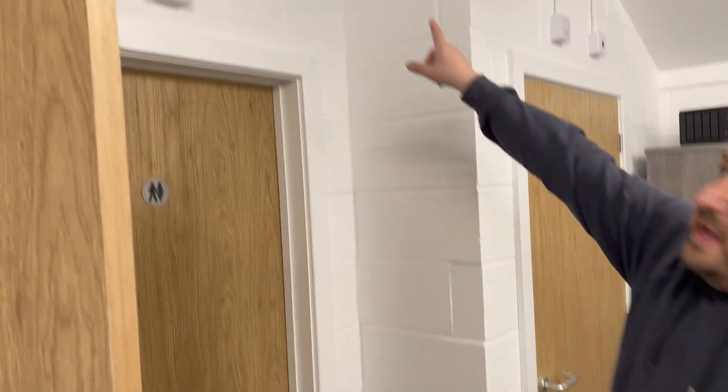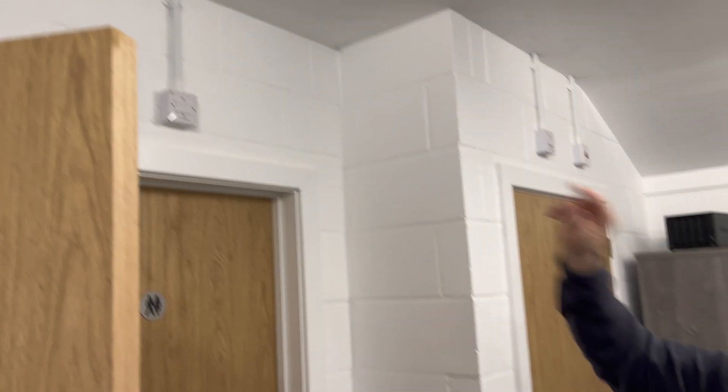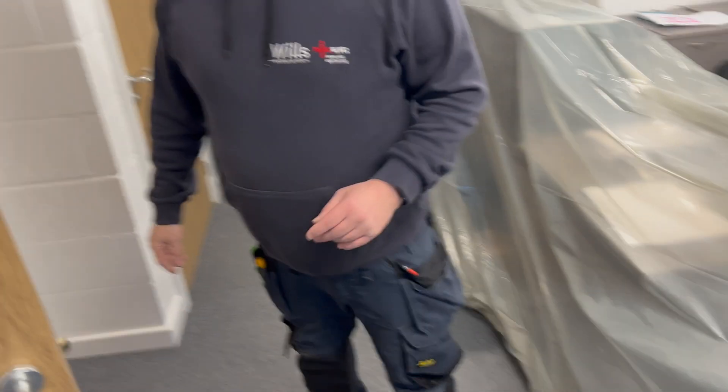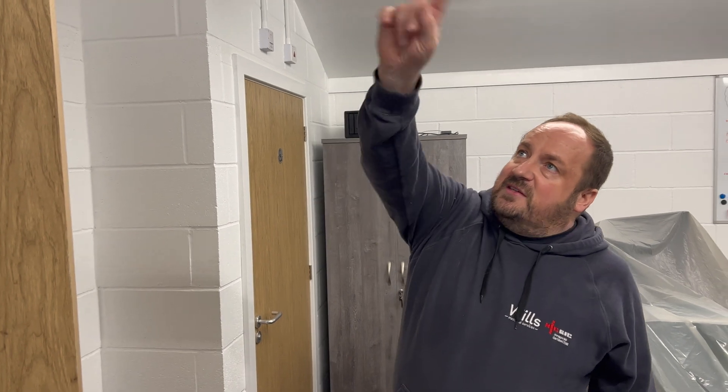The fuse board is going to go there, and all the data points up there because that's where the tenants want them — they're going to have the router on the shelf there. We're going to cut an access hole there, an access hole there, and an access hole there. Rather than have all funky things going up in the ceiling, we're literally going to run an arm between them, and then just have that as a junction box so if anything ever goes wrong we've got access.